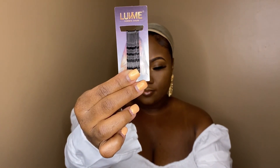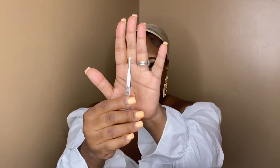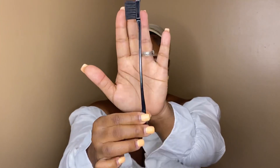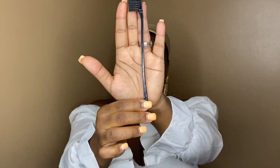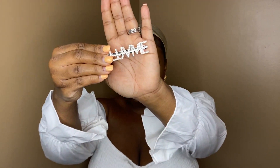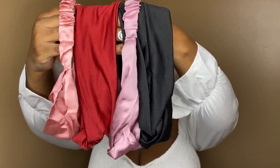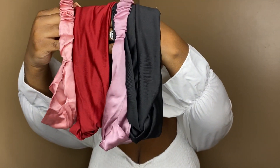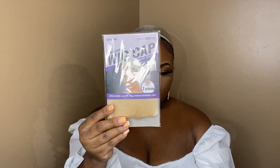The accessories include bobby pins, tweezers, an edge brush, and a Love Me Hair pin. Also, these headbands were included to mix and match with your headband wig to give it a little razzle dazzle, if you know what I mean. And they also didn't forget to put in a wig happiness card.